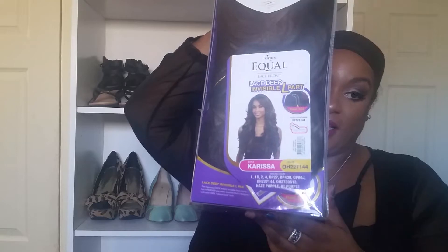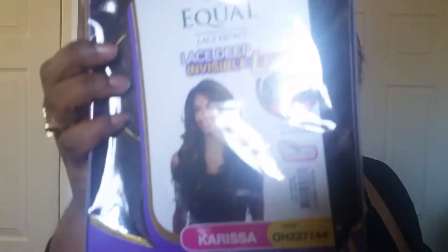If you like this makeup look, I did a very long video using all of these new products. This look was done using the CoverGirl True Match palette. Now, the name of the wig we're going to look at today is their Free Tress Equal Lace Deep Invisible L-Part wig in Carissa.